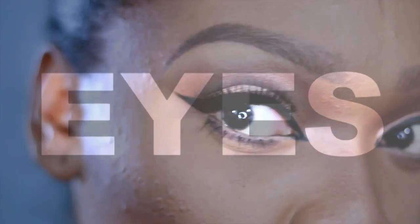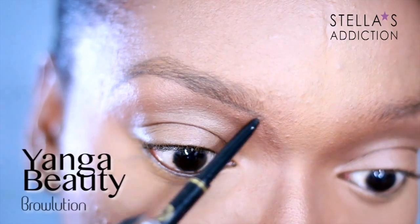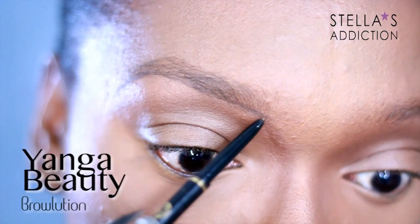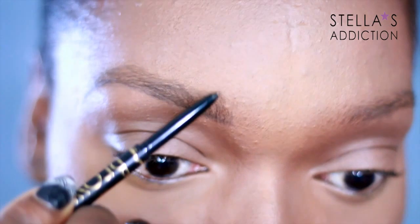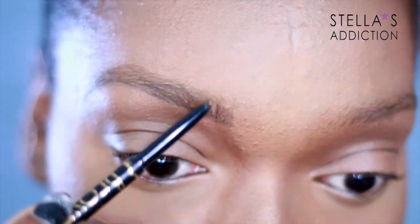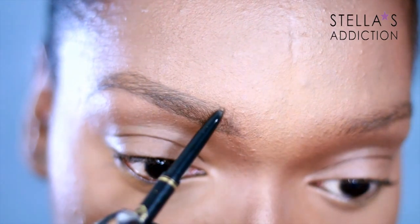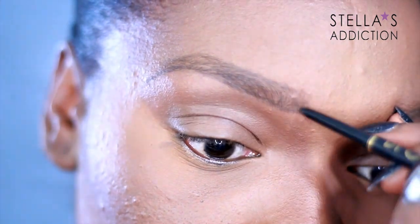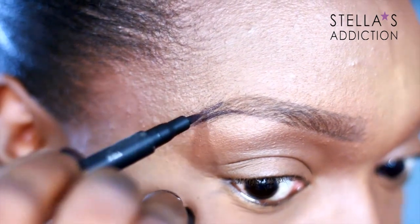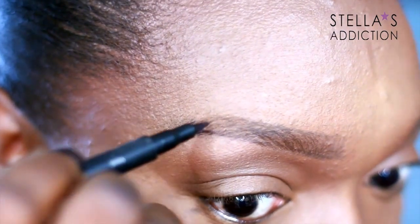Now we start with the eyes, which is where all the drama is happening. First off the brows — I filled in my brows with Youngblood Brow Lution. I'm using Brow Lution on the body of the brow with just soft strokes. This pencil is perfect if you're trying to create a natural-looking brow; if you want a bolder brow, you might not love it.